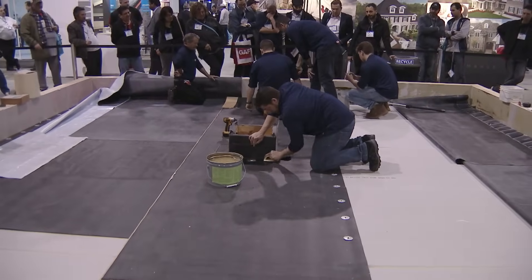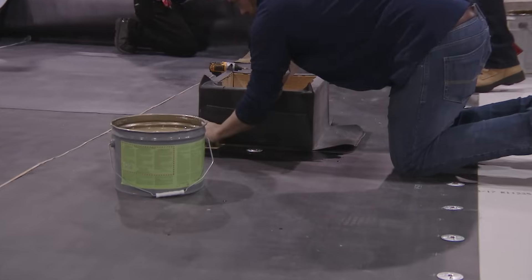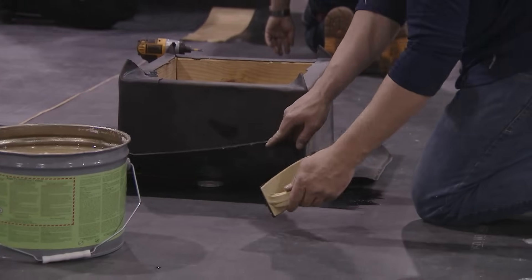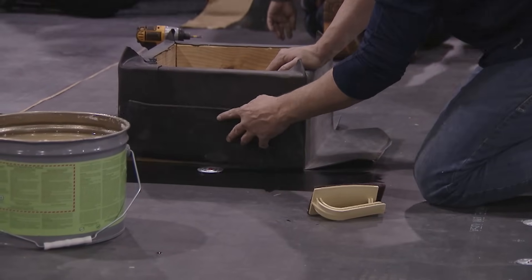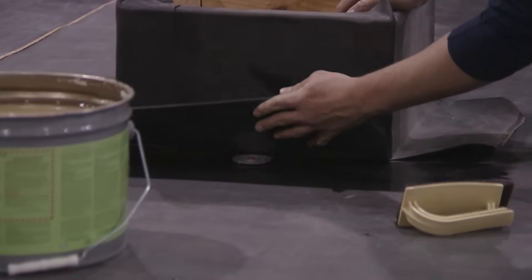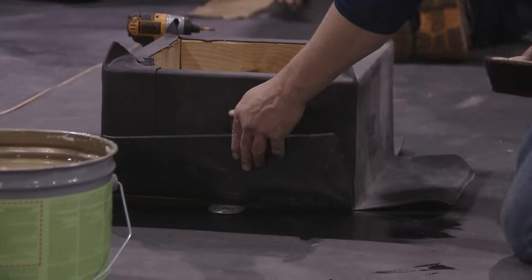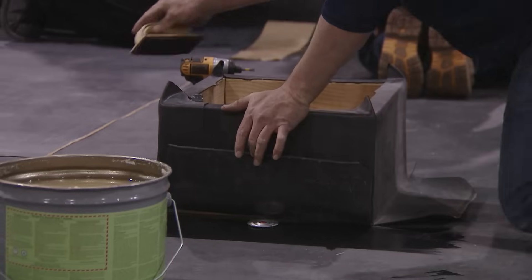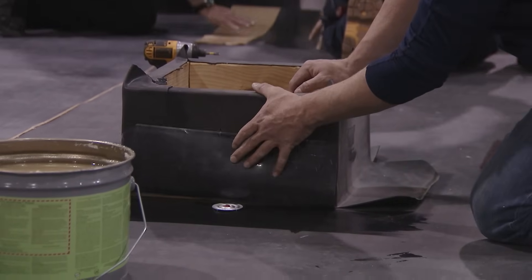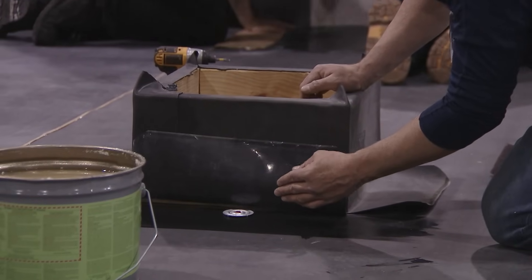Cover boards come in a variety of types: asphalt impregnated, asphalt coated, fiber boards, wood fiber boards, high-density wood fiber board, gypsum-based, and fiberglass reinforced. If you saw the previous presentation, we had a half-inch poly-iso nailed up against the parapets — it's about 90-100 PSI, a newer cover board that came out a couple of years ago. There are two types of poly-iso: glass reinforced and non-organic. The glass reinforced helps with moisture and mold.